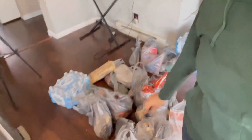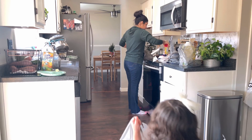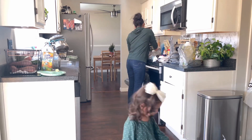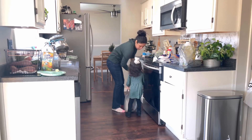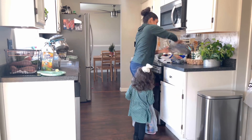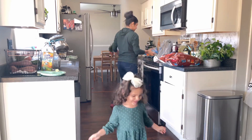Ya llegamos a la casa y cuando llegué ya estaba Briana aquí, así que me ayudó a sacar todo. Tengo todas las cosas en el piso y ahorita voy a comenzar a sacarlo para mostrarles. Grey también se acomodó a ayudarme sin que yo se lo pidiera, me llevaba todas las bolsas. Voy a acomodarlo en las repisas para poderles mostrar y ya después lo acomodo en el refrigerador.